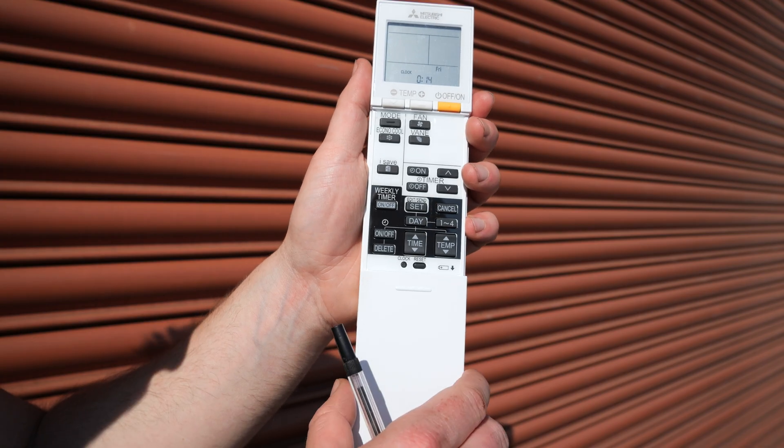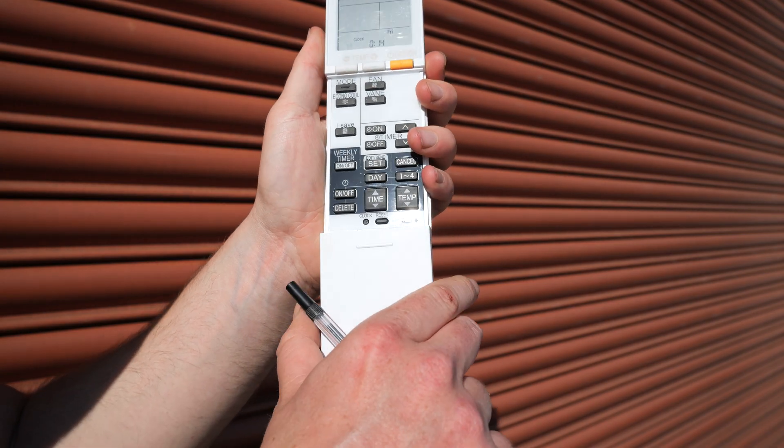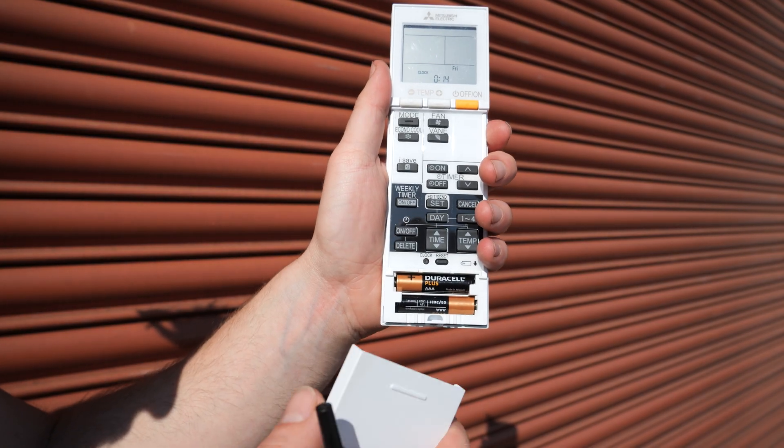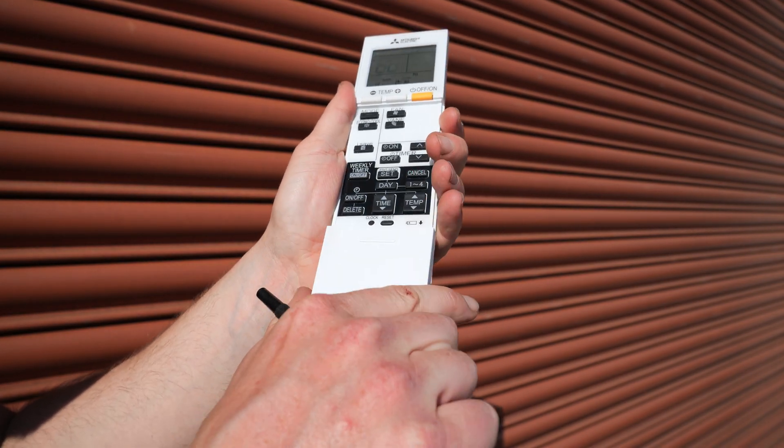To open up the cover, simply pull down. To access the batteries, give it a bit of a wiggle and eventually it'll come off — it uses triple A batteries — and then you can just squeeze it back on.